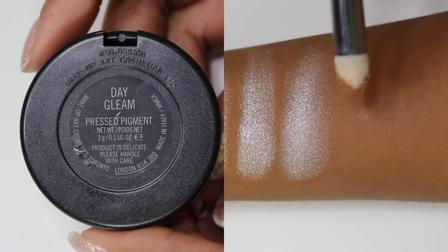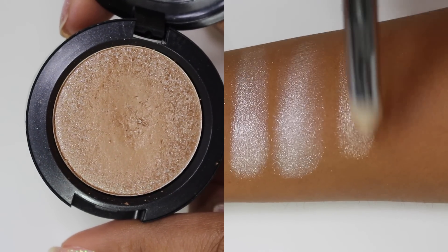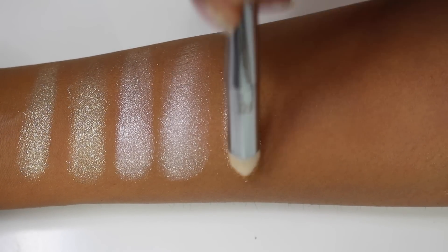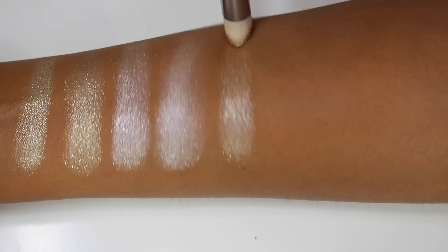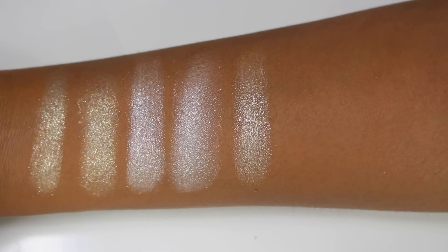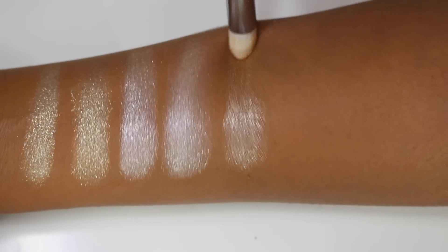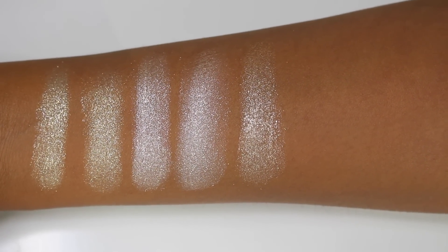Now that you've seen swatches both with a brush and a finger, I'm just going to do brush swatches from here on. This one is Day Gleam, described as a high pearl powder in the NC30 shade. So if you have MAC foundation in NC30, it's meant to be a close match to that but with a high-shine pearlized finish. As you can see, it's a beige shade — kind of a skin-tone shade with a lot of silver shimmer throughout it.